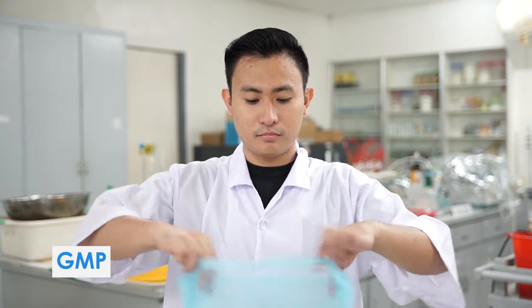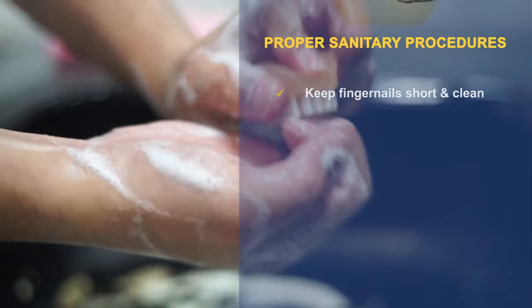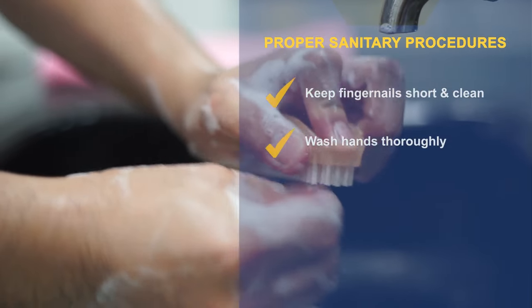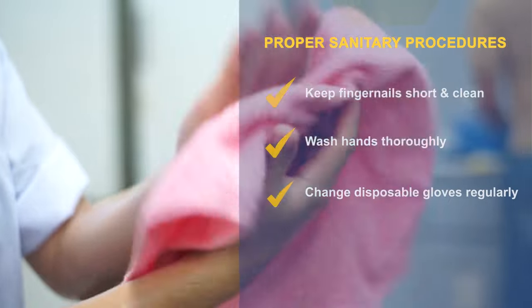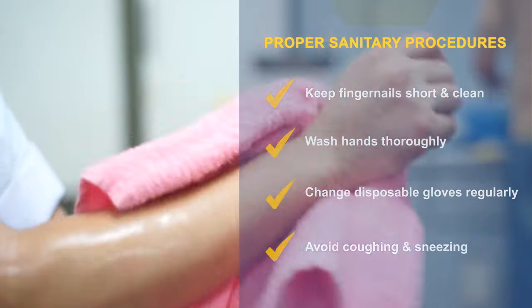Here are a few reminders. Observe the proper sanitary procedures. Keep fingernails short and clean. Wash hands thoroughly. Change disposable gloves regularly. Avoid coughing and sneezing.